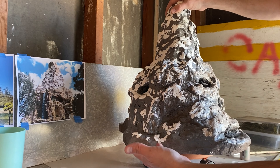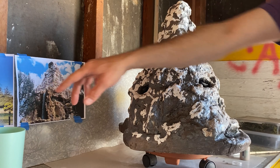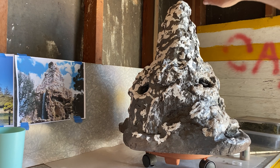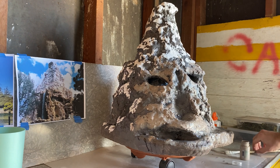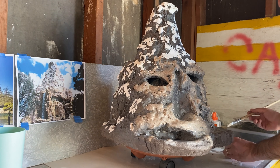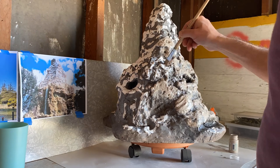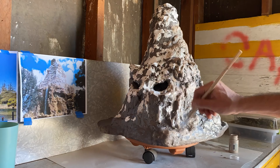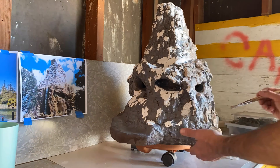Back in the garage, I'm having a look at my reference material. The snow kind of stops at that area where the mountain gets wider, and I'm noticing that the gray is just a bit more of an earth tone. So I'm covering up the white with the earth tone to give this thing a bit more depth, and you're going to see how it really begins to come alive as I do this.